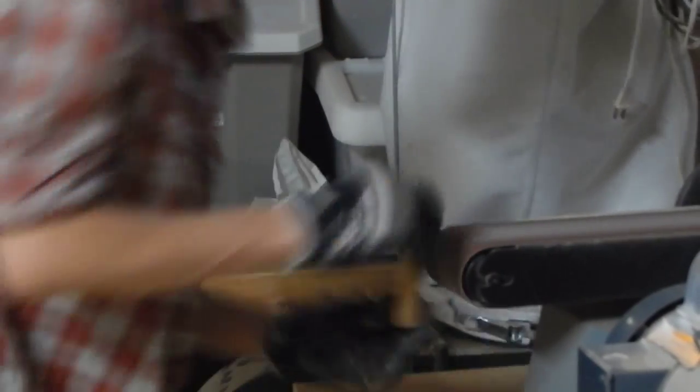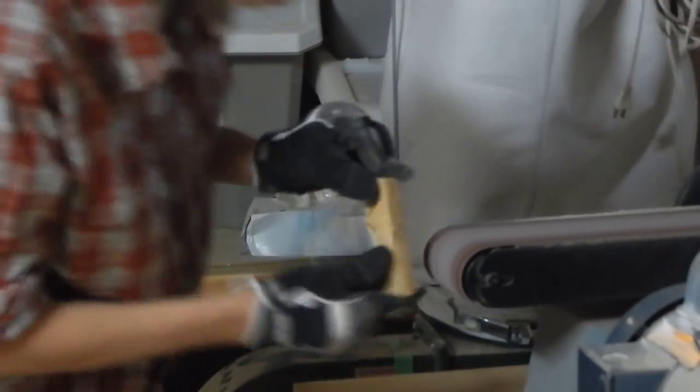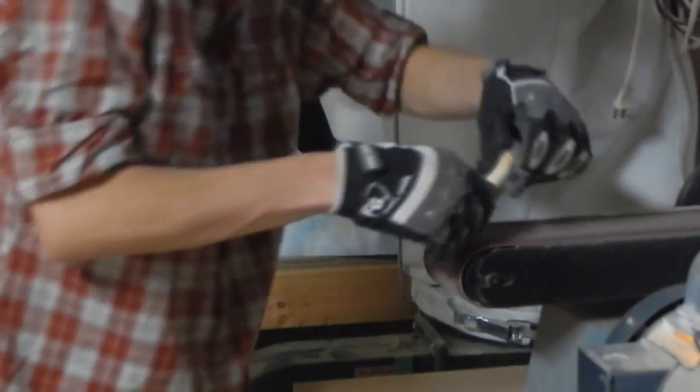The next step in our build is to make the handle. To make the handle, I cut a four-inch length of scrap wood and started shaping it on the belt sander to get the grooves for my fingers. If you don't have a belt sander, you could easily use a hand sander or even a dremel tool.